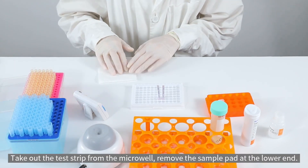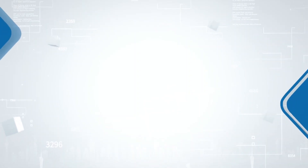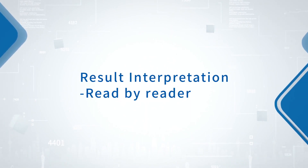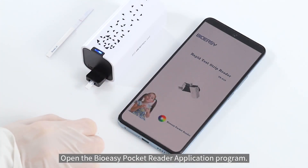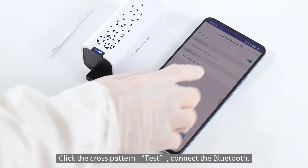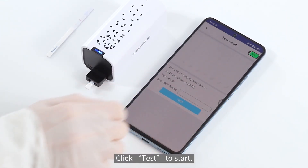Take out the test strip from the micro well and remove the sample pad at the lower end. For result interpretation read by reader: place the test strip into the strip slot completely and push the strip slot to the bottom. Open the Bio Easy Pocket Reader application, click the cross pattern test, connect via Bluetooth, select mycotoxins and the test item, then click test to start.